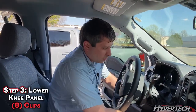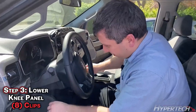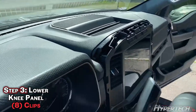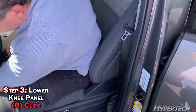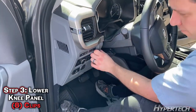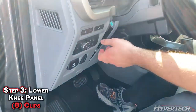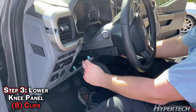The next thing we're going to do is lower this trim piece beneath the steering wheel. You don't have to fully remove the part — you've got a couple tabs on the right side and then on the left, and then you can just leave it hanging.